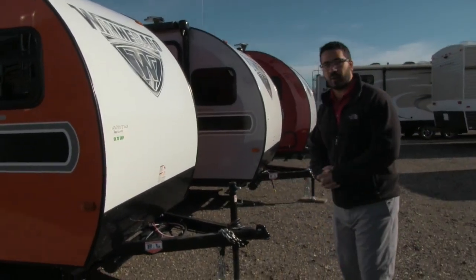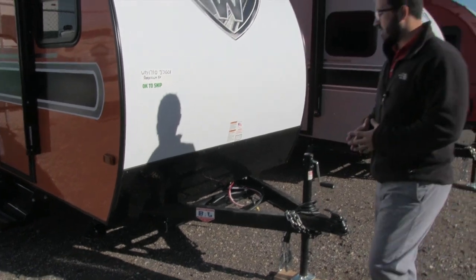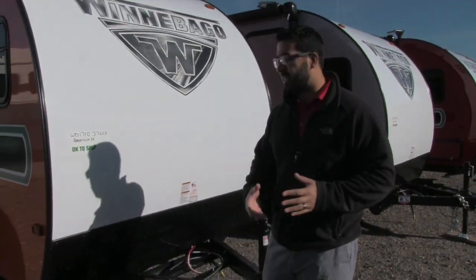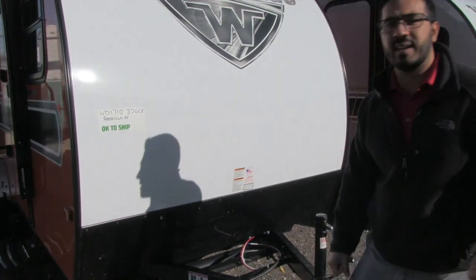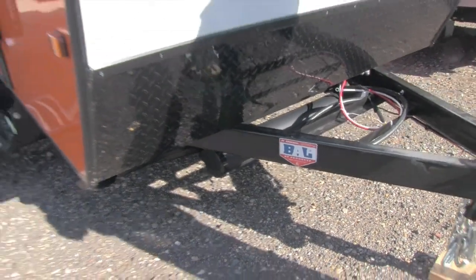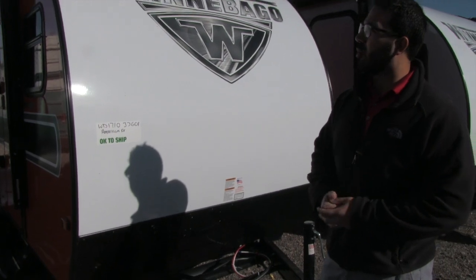Let's go ahead and start up front — a couple quick things I want to talk about. This one is on a BAL huck bolt frame, so you know it has great structural integrity and is easier to repair in the event of an accident. You can see the rails for the battery box, and tucked behind that is a holder for your sewer hose, nice and convenient to get to. Diamond plating coming up the front helps protect the front end from any rocks or debris thrown up by the tow vehicle.